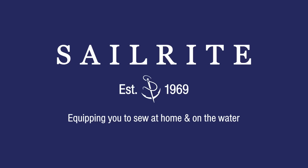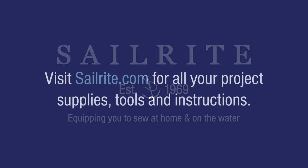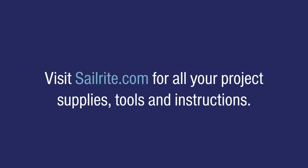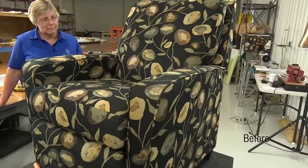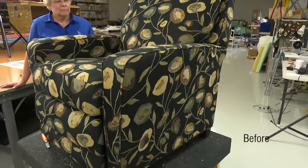This video is brought to you by Sailrite. Visit Sailrite.com for all your project supplies, tools, and instructions. In this video tutorial, we'll show you every step required to reupholster a recliner chair.